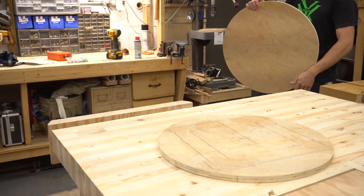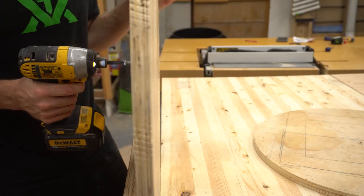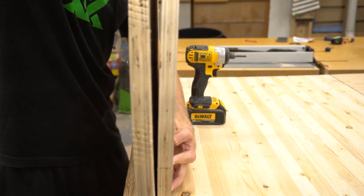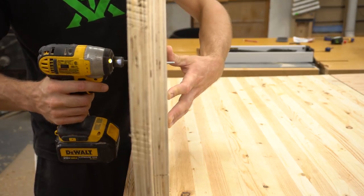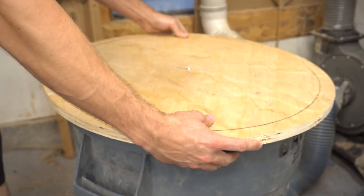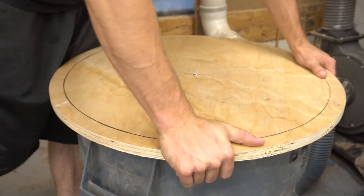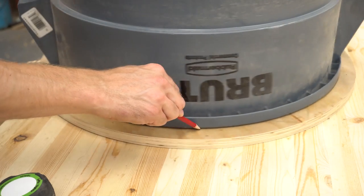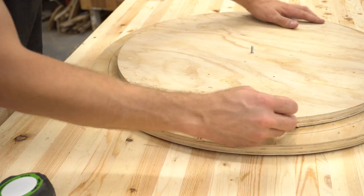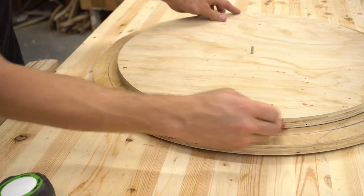For my lid I needed two circles: one the exact diameter of the opening of the garbage can and one that was a bit bigger. I used the holes in the center of the circles to hold them together while I started marking things up. Before going any further, I pushed the lid onto the can to make sure that the smaller circle made a nice tight friction fit. Then I flipped it over and traced the rim of the garbage can and the inner circle onto the larger circle, which shows me the exact rim of the can.